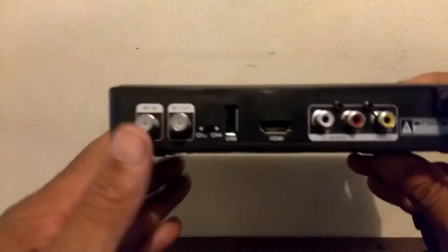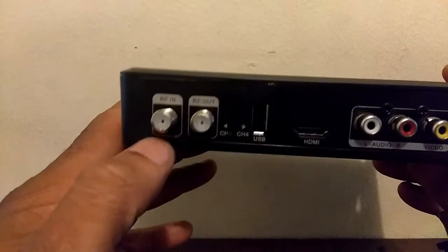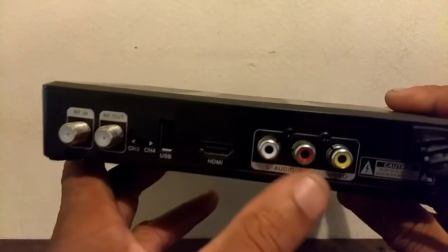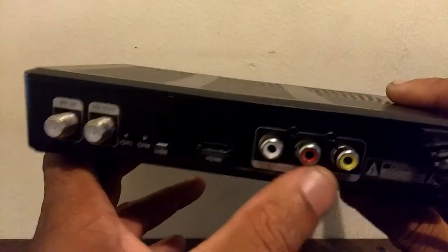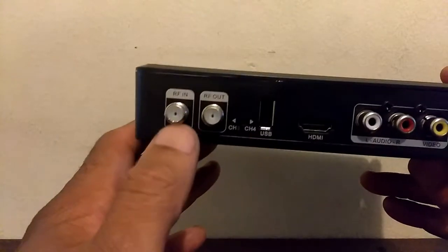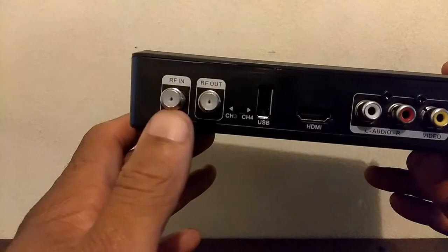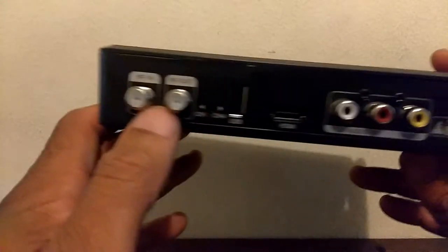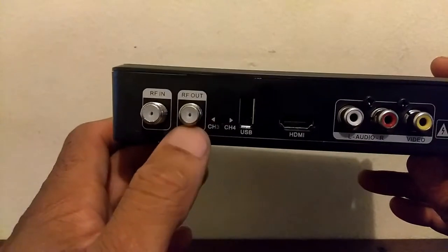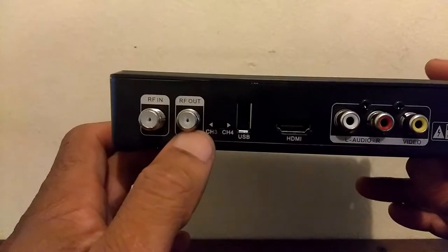On the back, for those who have the older style television, or if you have a TV where your HDMI or your RCA outputs are broken, you can use your coaxial output. The RF in is going to be for your HD antenna — whether you have it on the roof, an outdoor antenna, or an indoor antenna, you can connect it right there. And right here you have your RF out, which is going to be your coaxial cord to the back of your television.